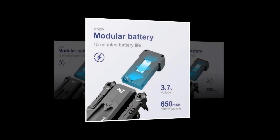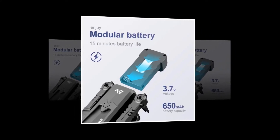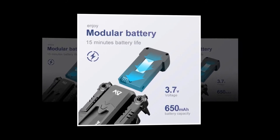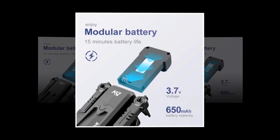It is provided with an amazing modular battery. The battery has 650 milliamp-hour capacity at 3.7 volts. The modular battery is small and easy to install. Though it has a low battery capacity, they claim about 15 minutes of battery life.